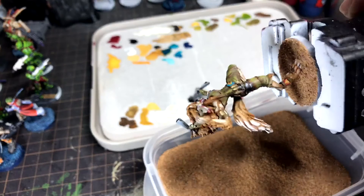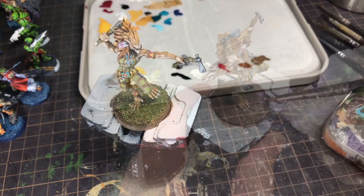For the base, I kept things simple: based with fine sand, painted brown, drybrushed lighter browns, and finally flocked green.